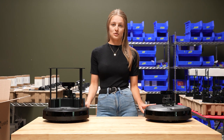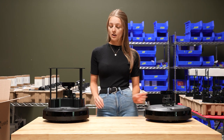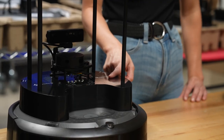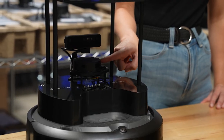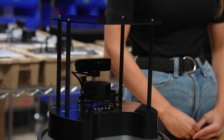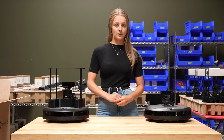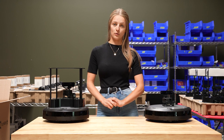Both of these robots also have a Raspberry Pi module that is either inside of the Create3, or in the case of the TurtleBot Standard, it's in a shell on top of the Create3. They both have an RP LiDAR sensor as well as an RGBD spatial AI camera by Luxonis — the Oak-D Lite on the TurtleBot Lite and the Oak-D Pro on the TurtleBot Standard.